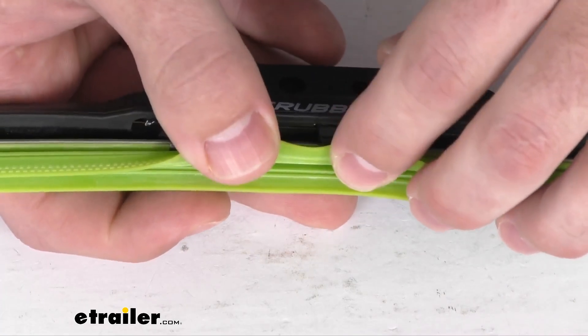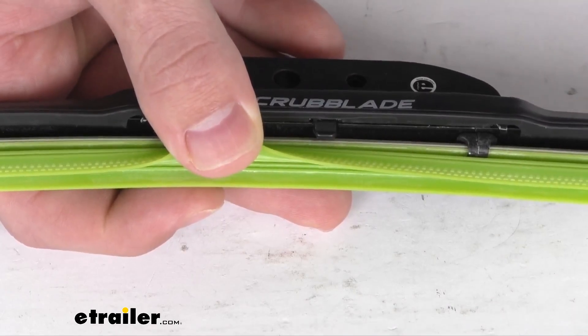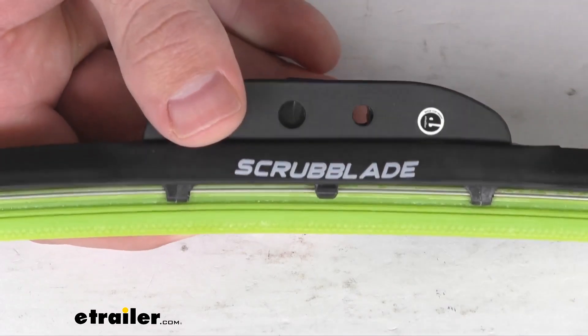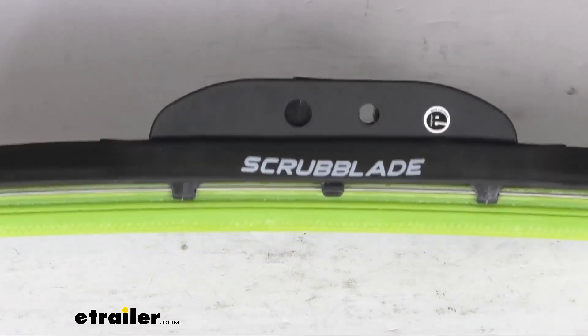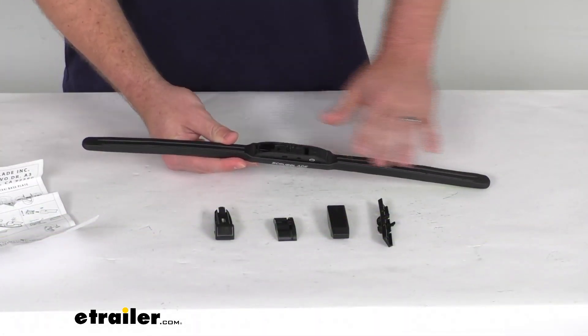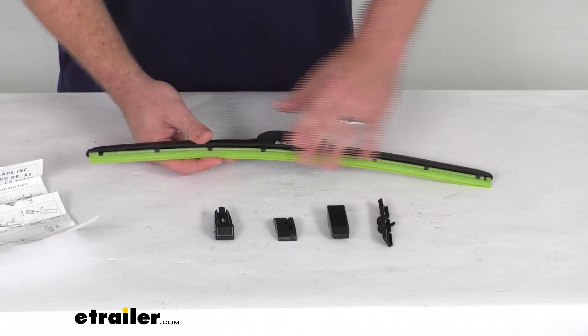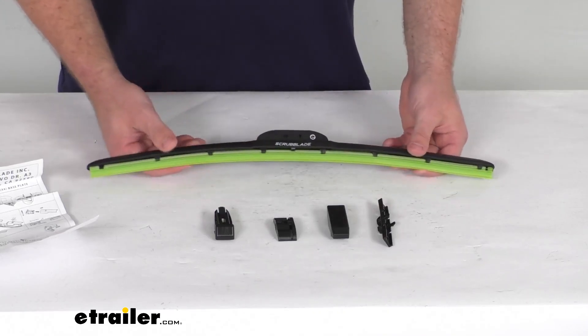The inner blade is going to help clear any remaining water and debris on the backswipe, helping to create superior visibility for you. The frames do have a rubber coating that's going to protect them, and it is a nice low-profile design that's going to help prevent any wind lift.